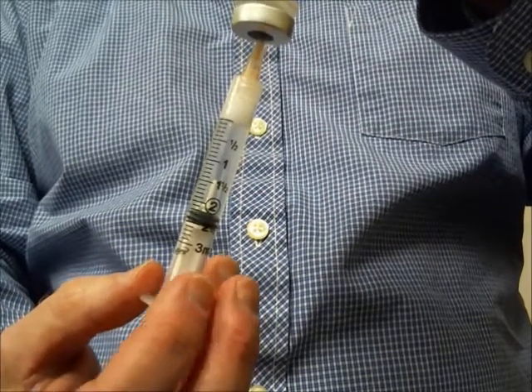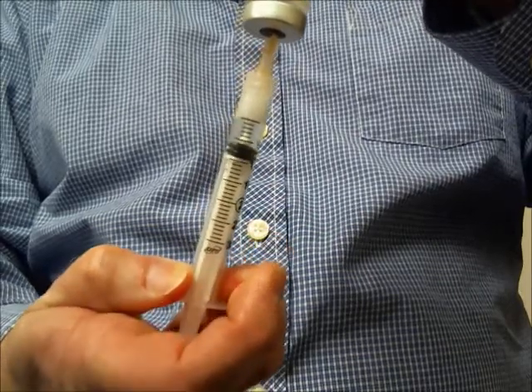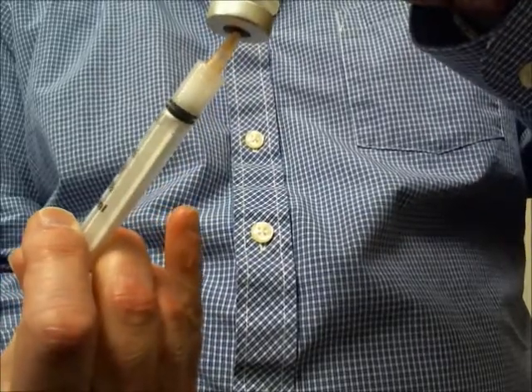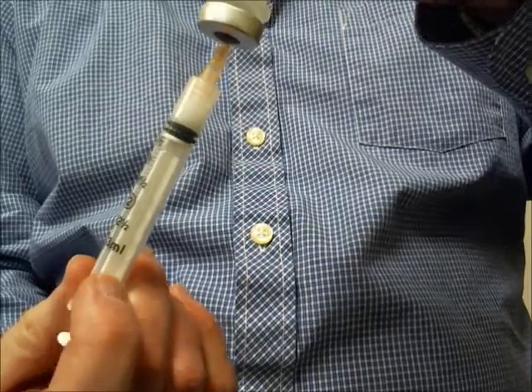Now, when I complete the injection, I am going to push the plunger all the way in. You will hear a little click. You will feel it as well. That safety feature is now activated.